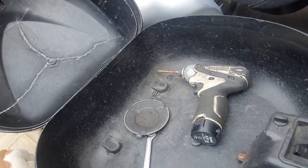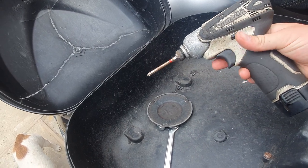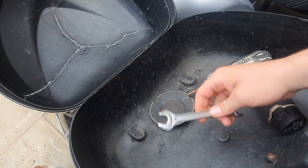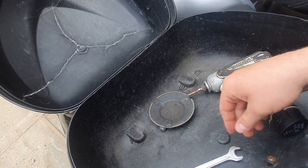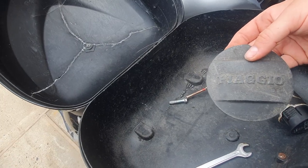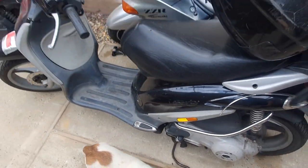Looks like a beaten up old drill - Makita! Boy, you've got a lot of free tools in ya. Little spanner. And that's the cover, innit - yeah, that goes down there. Let's have a look.